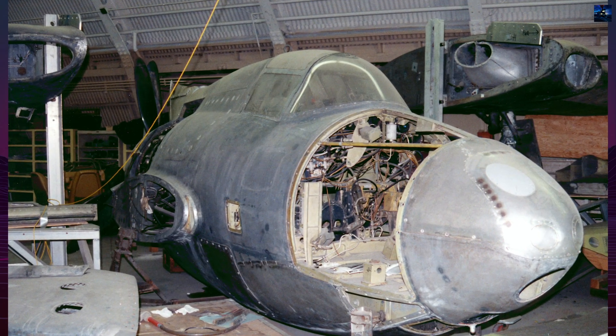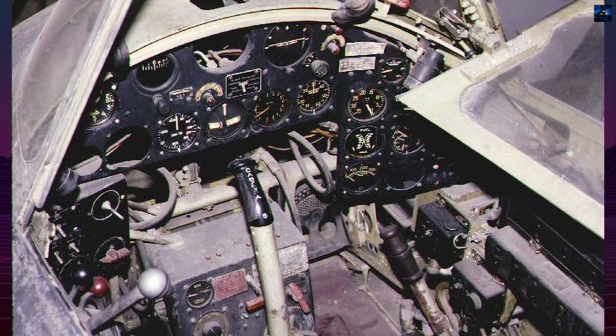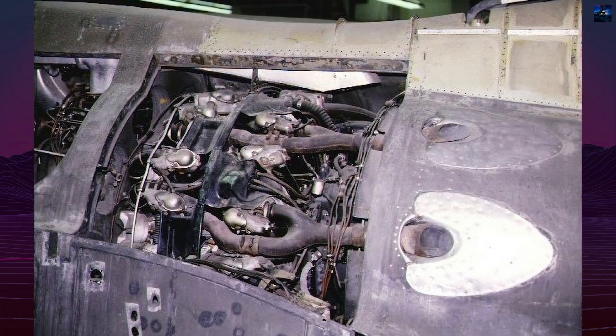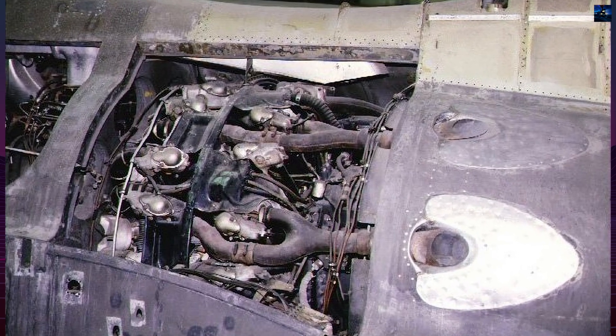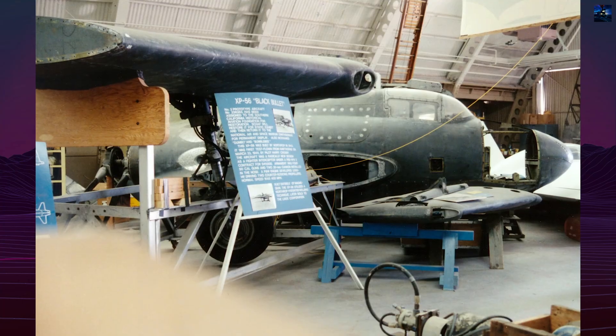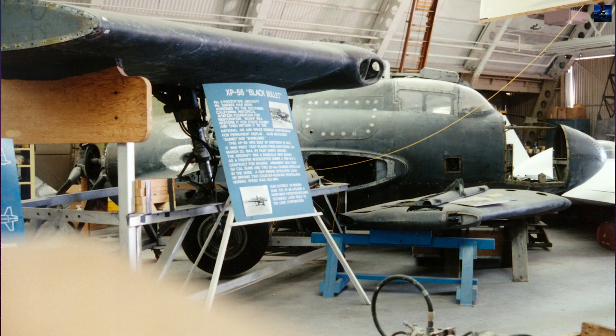The surviving XP-56 was stored at Muroc and later transferred to the Smithsonian Institution's National Air and Space Museum, where it remains preserved today, representing one of Northrop's boldest aerodynamic experiments. The XP-56 showcased pioneering engineering, particularly in welding techniques and magnesium construction, though it never reached operational standards.